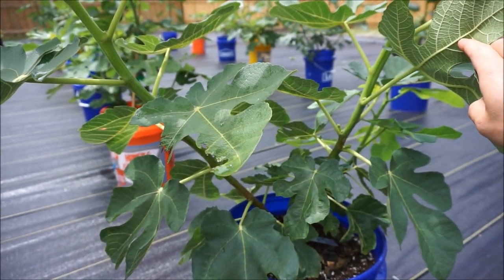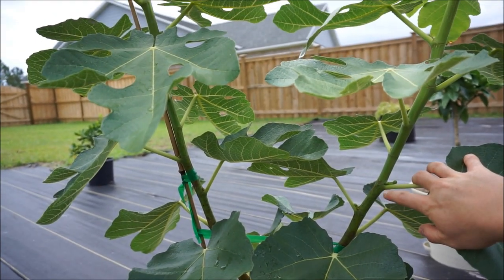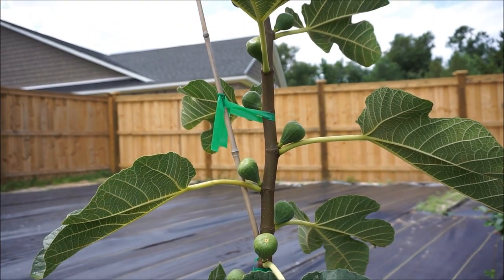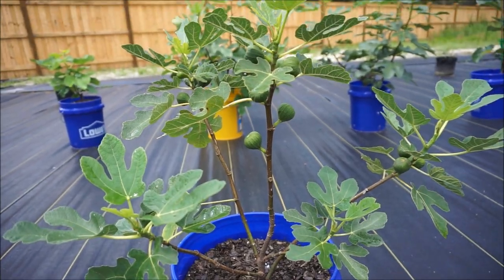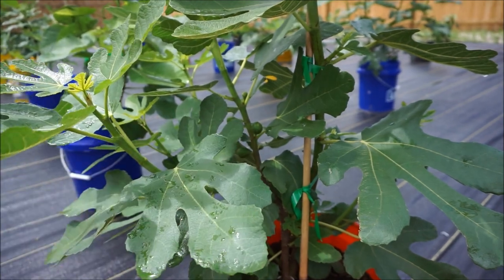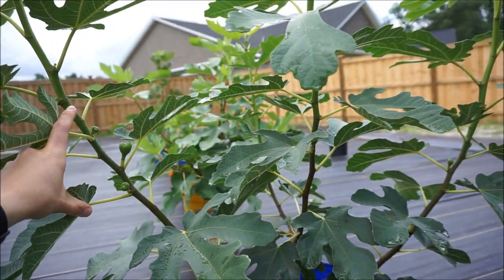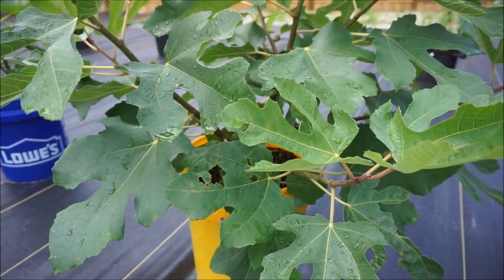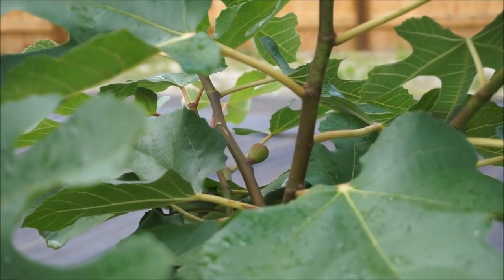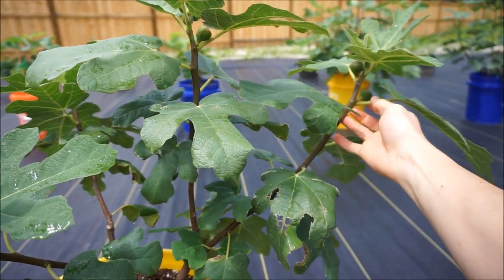Here is one of my Col de Dom Noirs, already loading up with figs — you can see them in here. Here is my other Col de Dom Noir; you can see the figlets starting right here. Here is my Italian 258, loaded up with very large figs. Here is my Olympian, loaded up with large figs. Here is my Smith tree, full of fruit. Here is my Latterula Italian Honey — you can see the fruits forming. Here is my Raspberry Latte, incredibly vigorous, with one fruit forming in the back. Here is my Chicago Hardy; you can see all the fruits forming.